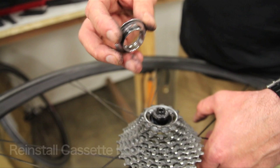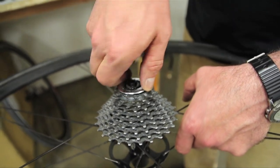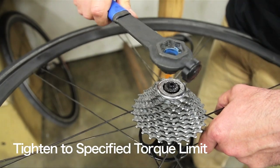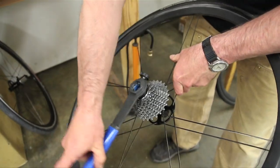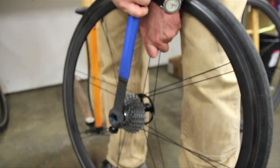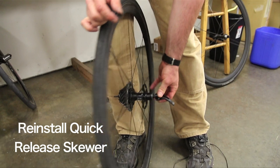Now get the lock ring reinstalled. This is going to have a torque specification written on it — it is one of the higher torque specs on a bicycle, typically somewhere in the neighborhood of 35 foot-pounds. If you have a torque wrench, that's the best way until you know the right feel. With a long-handled wrench, which is necessary to achieve that force, you can tell when it's good. Then reinstall your quick release skewer.